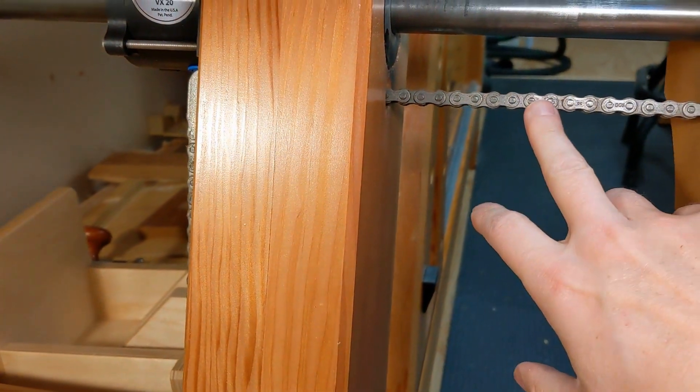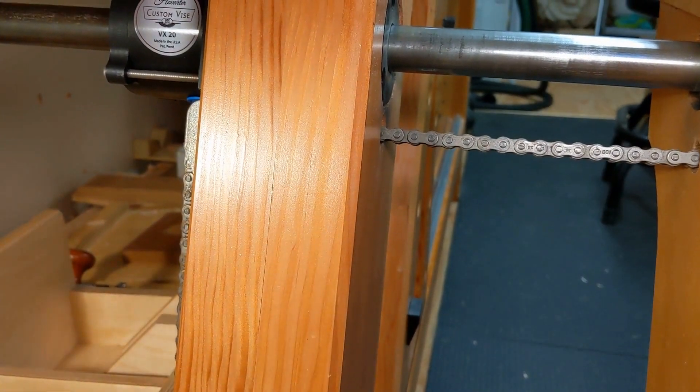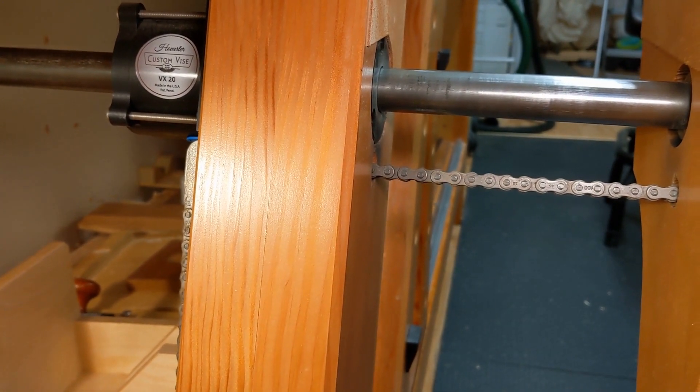That chain parallel guide is made by a company called Ancora Yacht Service. I'm not sure why it's called that, but I'll put links in the description for both Hovarter Custom Vise and Ancora Yacht Service so you can check out that hardware.